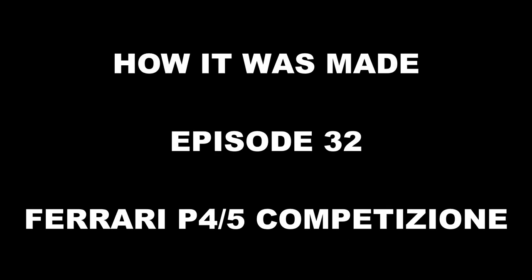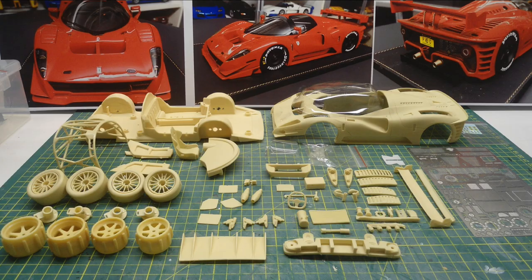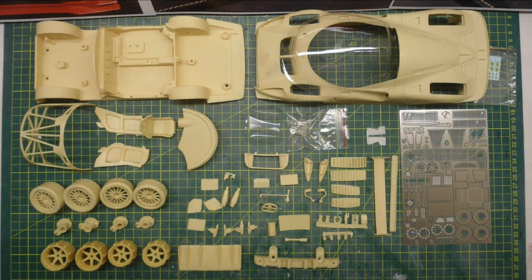G'day guys, Rob here and today you join me for episode 32 of How It Was Made. This is the Ferrari P45 Competizione. This is a resin model kit that I bought off eBay. The pictures in the background are not of this model kit — I'm just using those for reference.